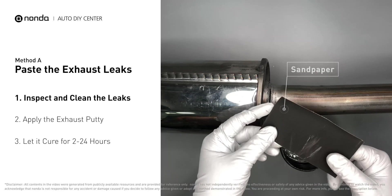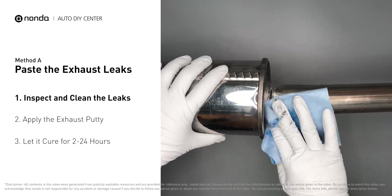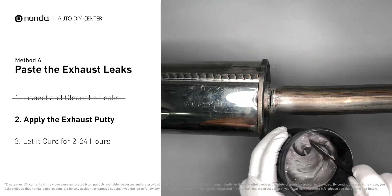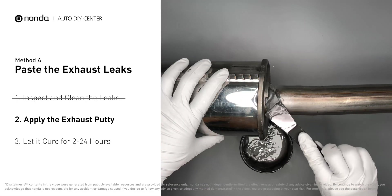First, get sandpaper and a wet wipe to clean the leaking area for better application. Stir the paste well to activate it, then apply and press the paste to seal the leaking area.